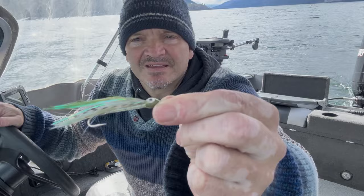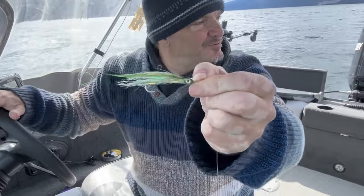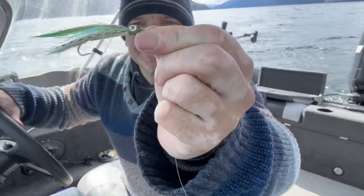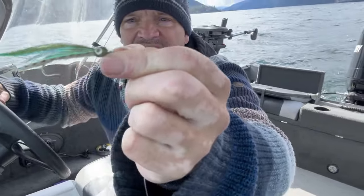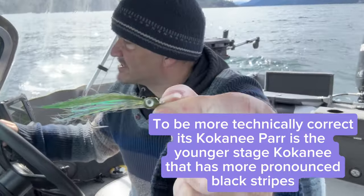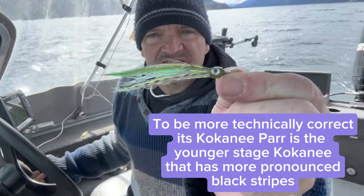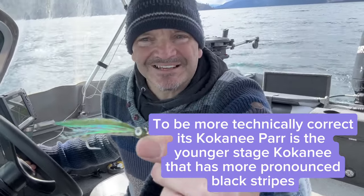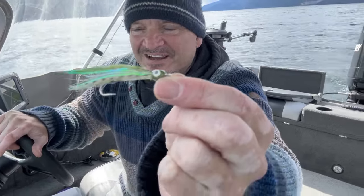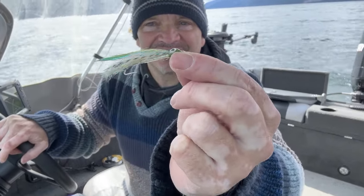So this is a little bucktail that seemed to be doing the trick today. I think I bought it at one of our local tackle shops — I didn't tie this one. You can see it's got a little bit of flash and then some striping there. The really young kokanee smolts have that striping on them, so it's mimicking a kokanee smolt. So that's been my trek today. I rotate through a bunch of different colors and today it landed on the green.